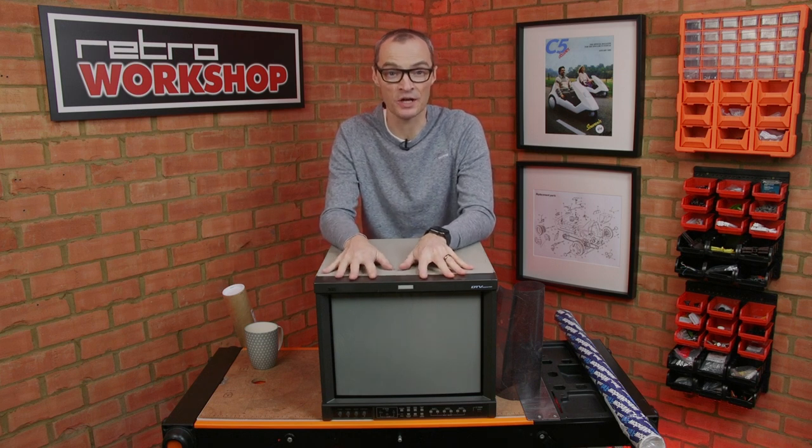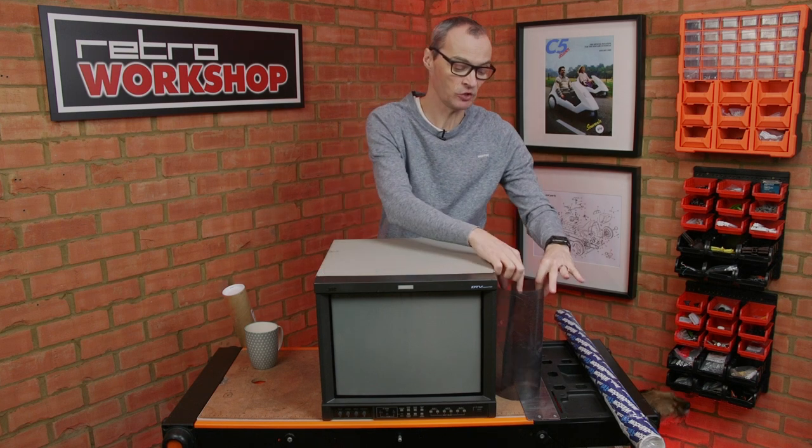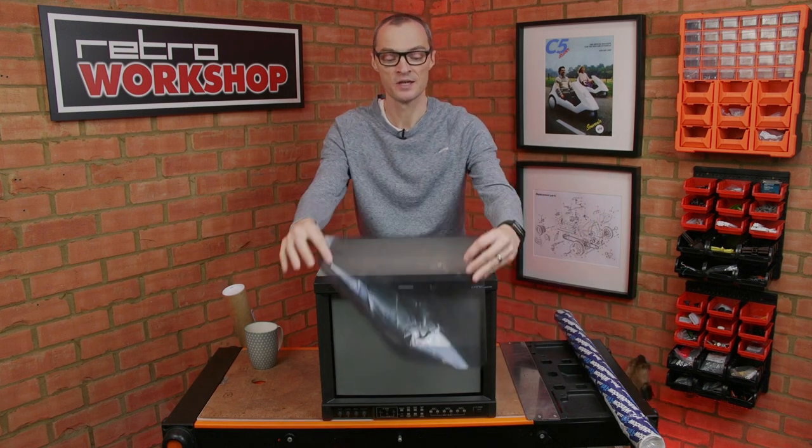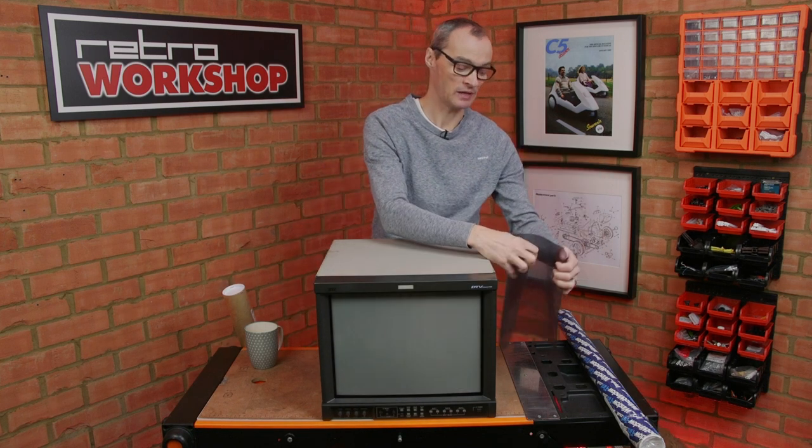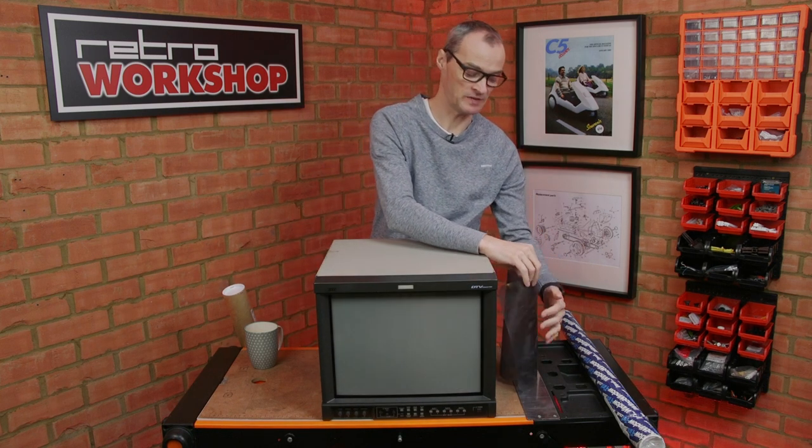Hello, I'm Dave and welcome back to the Retro Workshop. It's just a shorter update video today, following on from my repair of this JVC monitor where I repaired the scratched screen by removing a film from the tube face. But without it in place you can see there's a bit of a problem — it looks a bit gray, a bit lifted up in the blacks, in anything other than a very dark room.